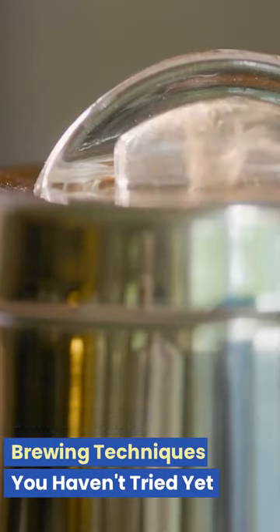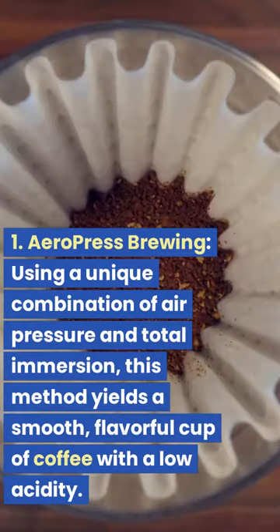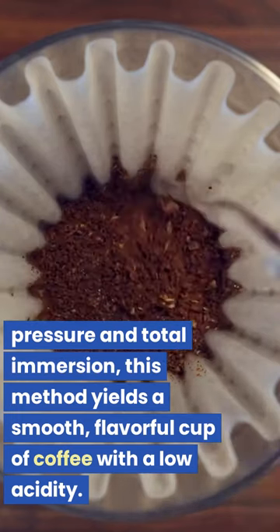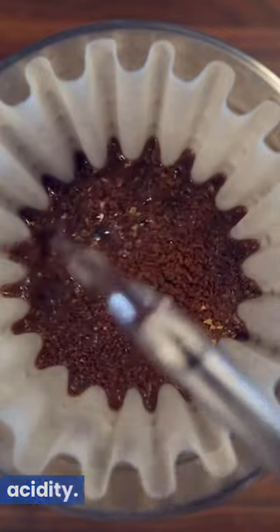5 Unique Coffee Brewing Techniques You Haven't Tried Yet. 1. Aeropress Brewing. Using a unique combination of air pressure and total immersion, this method yields a smooth, flavorful cup of coffee with a low acidity.